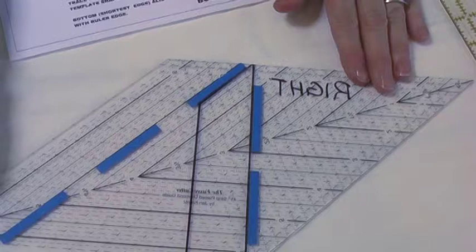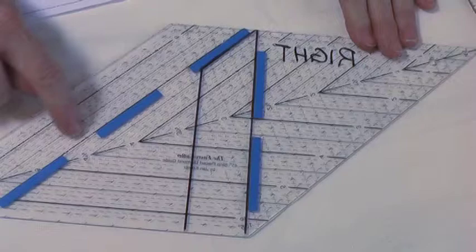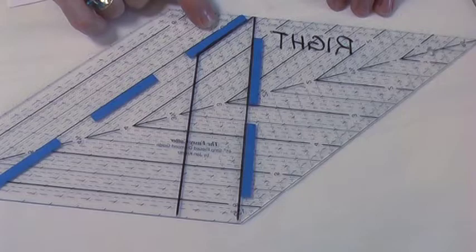Once you're finished, the ruler will look like this on the bottom. The tape at this side will align with the printed lines on the ruler; the tape here will align with the ink that you drew. Now we've gotten through prepping the tools — that was the hardest part, trust me.